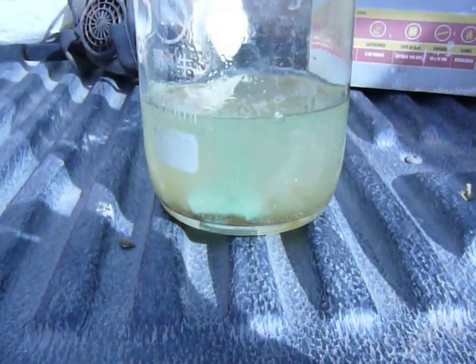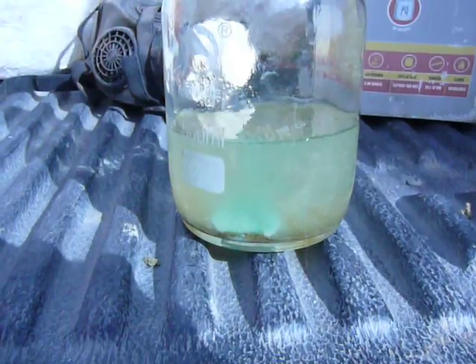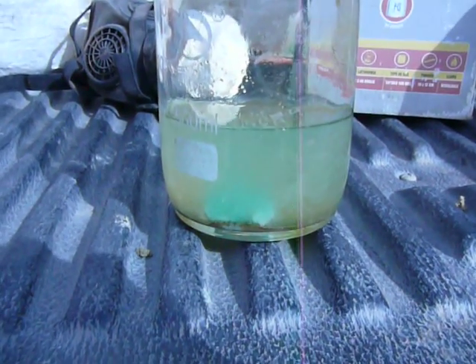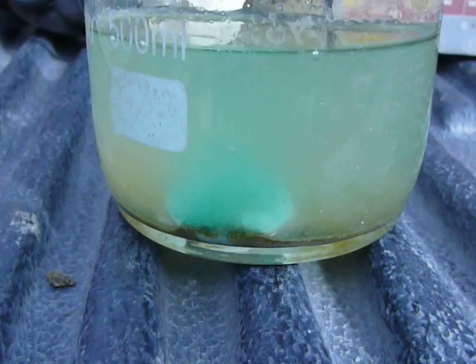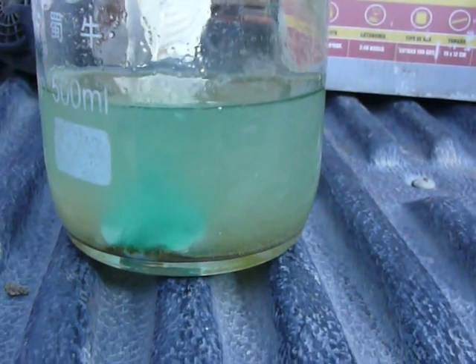Anything that's not gold or platinum will dissolve. There's also a bit of platinum in this mine. The coin is rapidly being reduced.